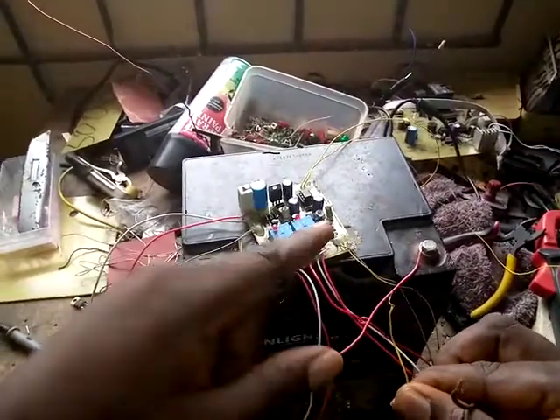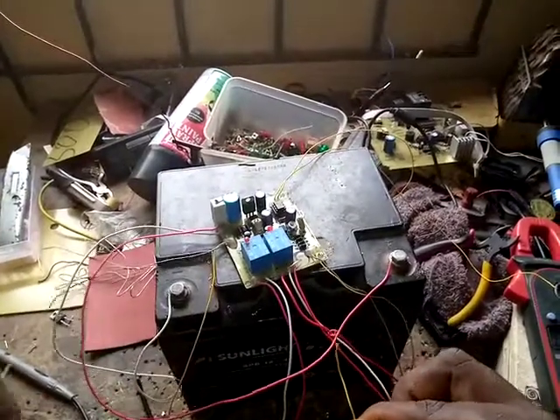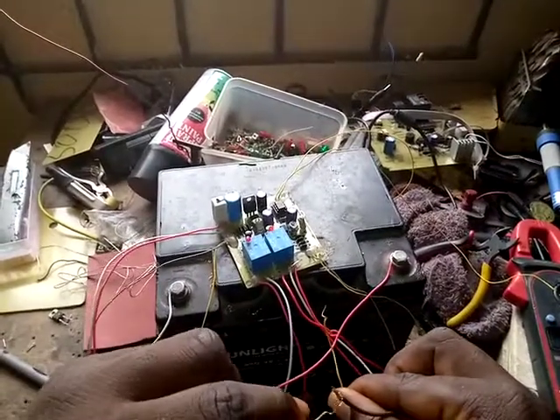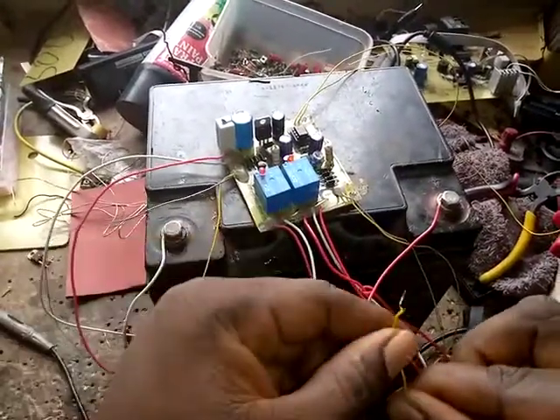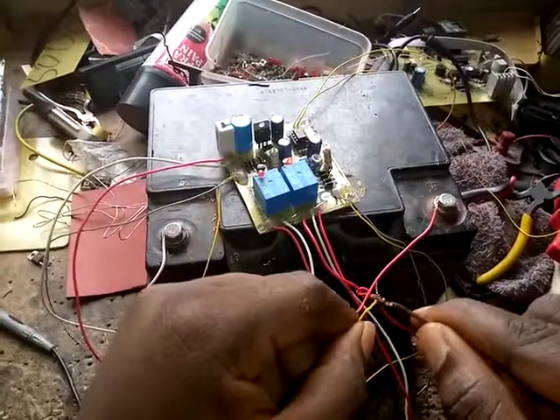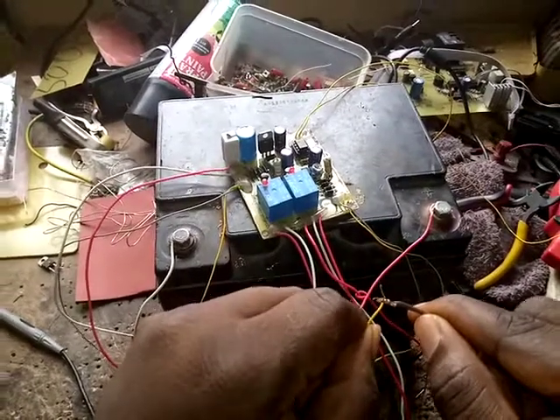After cranking the generator for the fourth time, if the generator is not on, it's going to stop — not stop the kick, but suspend the kick. Let me try to sense the mains again. Once the generator is on, it stops the cranking — you just cranked the generator twice and it stopped.